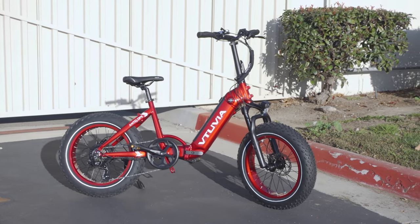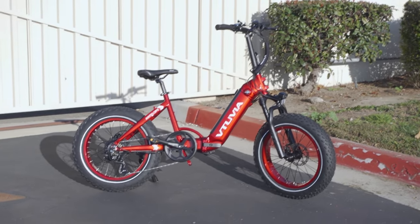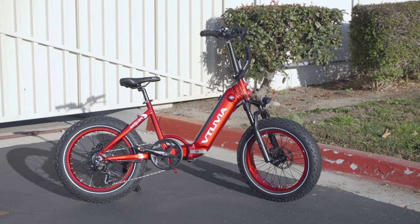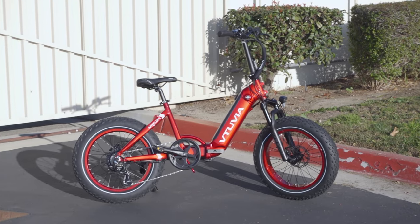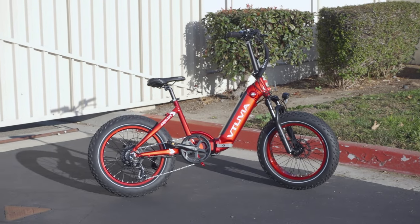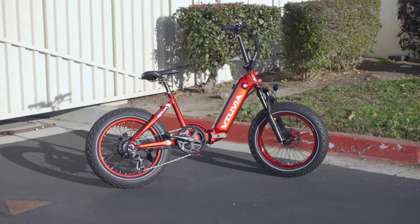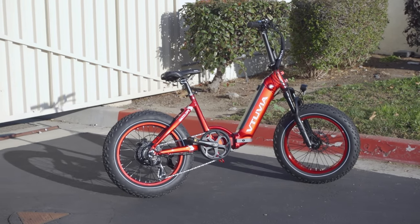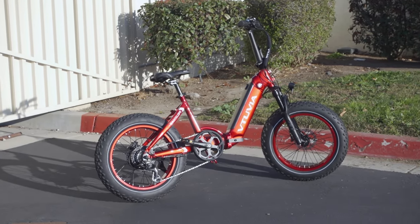We're checking out Vituvia's newest e-bike — the SX-20 Antelope. It comes in two colors: fire engine red and silver. That red glossy paint finish is really nice and sharp looking, and you've got matching colored red rims as well, so overall it looks really sharp. This is their newest bike and it definitely stands out compared to some of their older models.